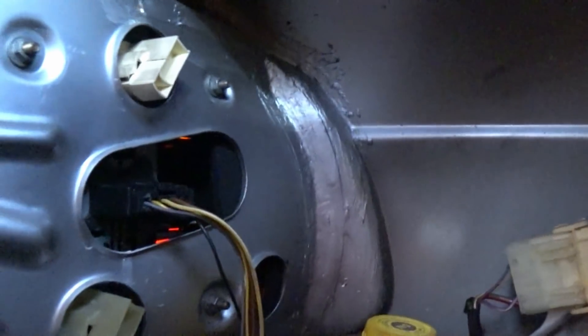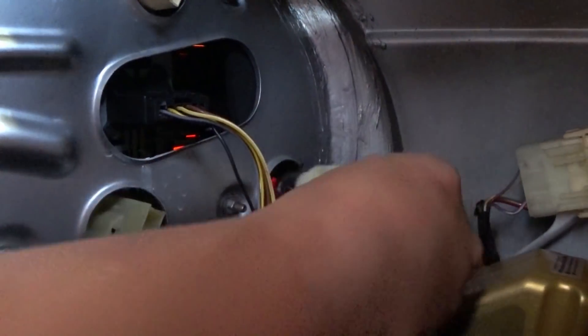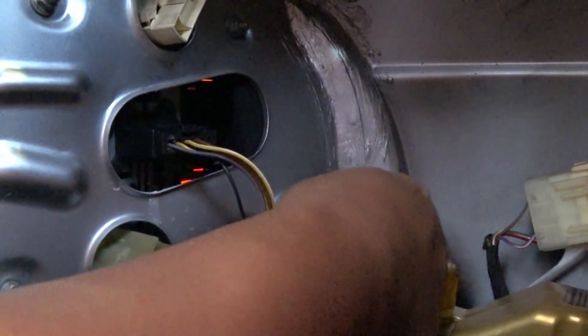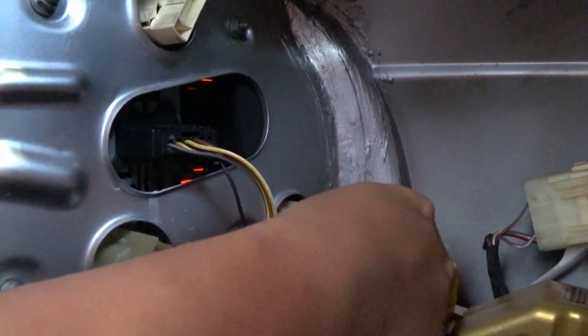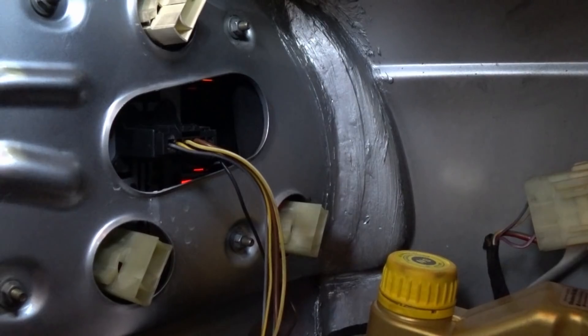Very easily, I'll just put the new bulb inside here and twist — nice and secure. Now I'll put this back inside. I turn it in and it feels secure. Let's see what happens now.